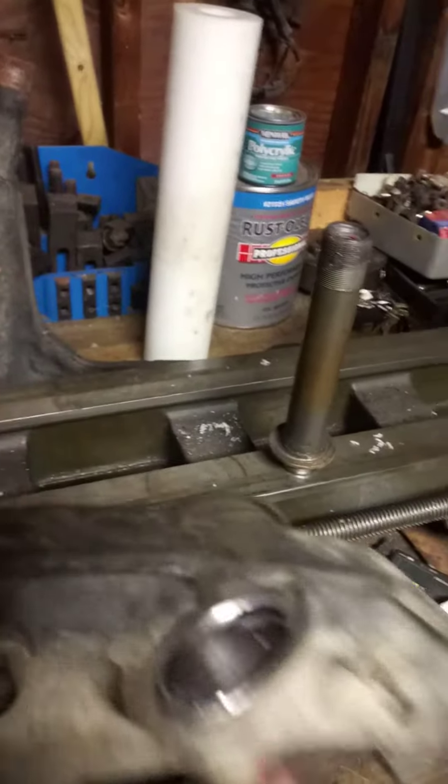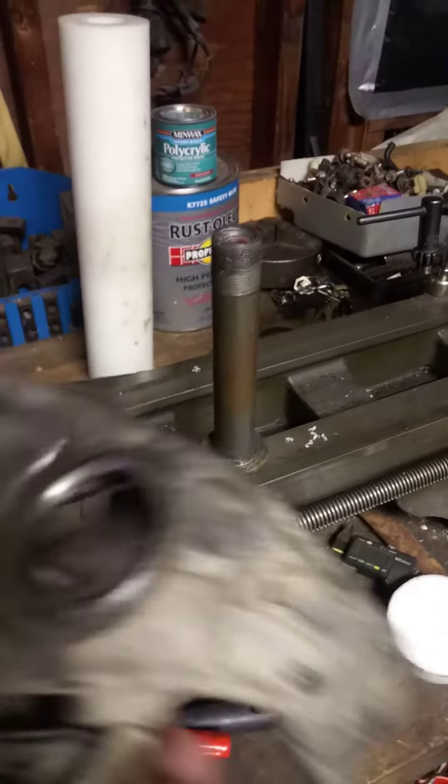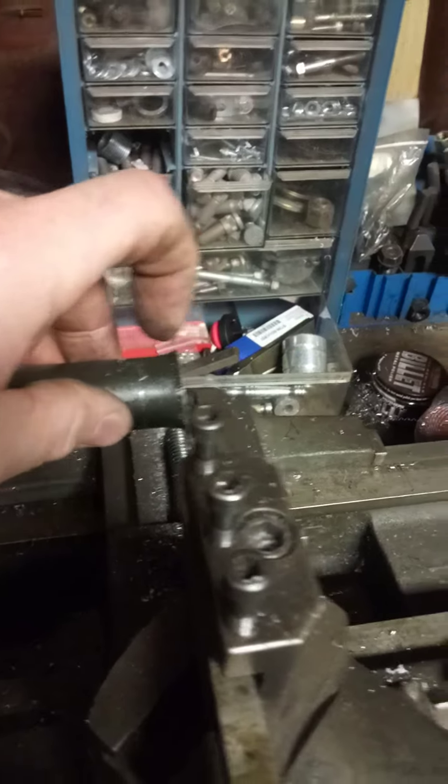You can see I ground the weld down all the way around and pressed the stem back out of it. I took the original BW80 stem, cut the end off of it, and also had to bore the inside diameter.